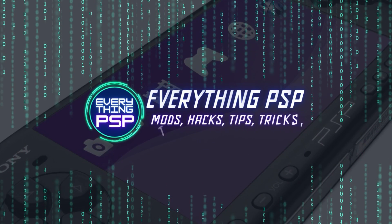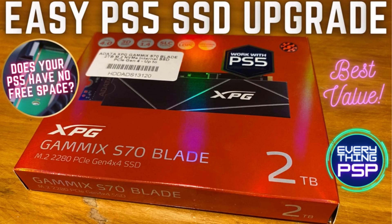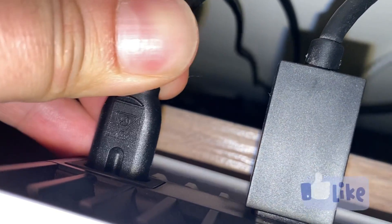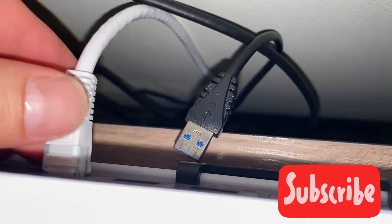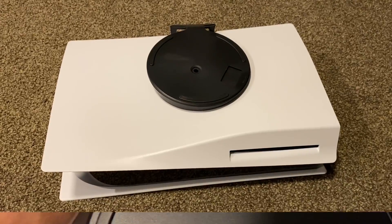Are you frustrated that Sony didn't include a terabyte of storage on the PlayStation 5? Have you ever run out of storage for your games or had to delete stuff just to make room for yet another Call of Duty update? Hi guys, Sam from EverythingPSP here. Today we have the solution you've been looking for: installing a 2 terabyte SSD to upgrade the PS5's internal storage capacity.